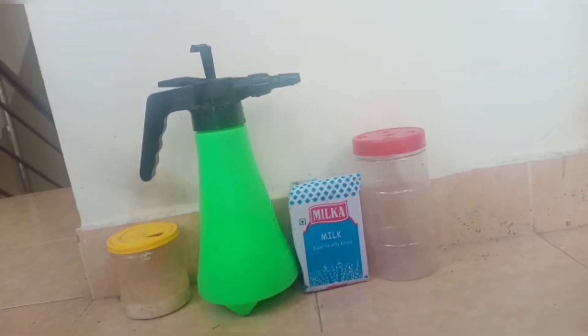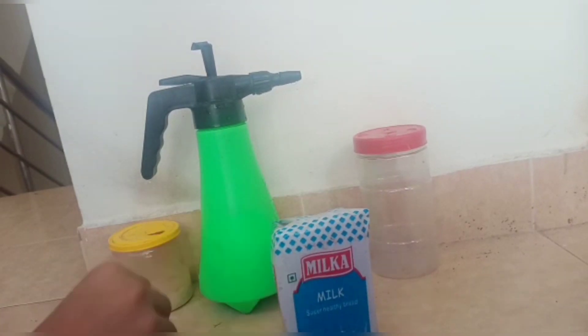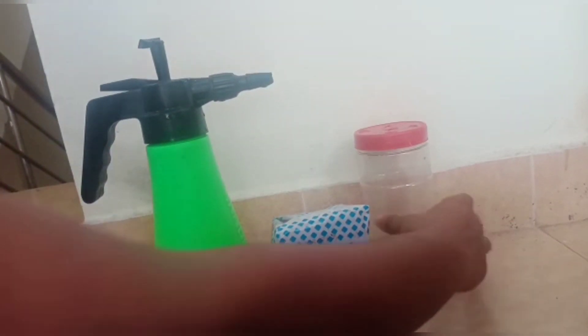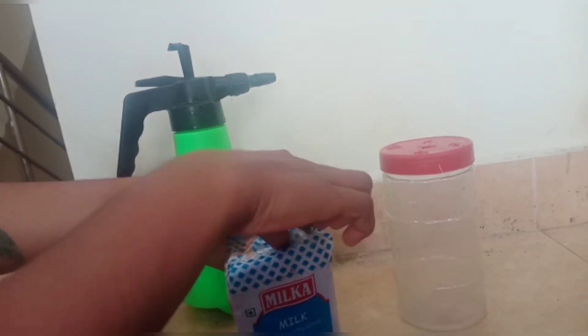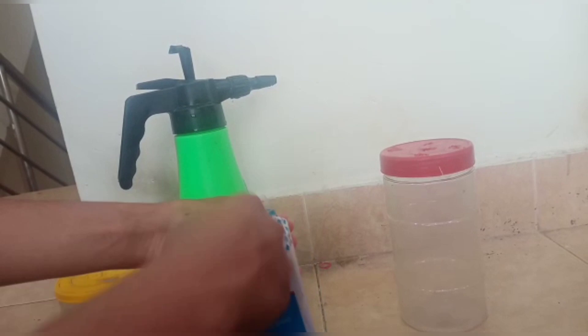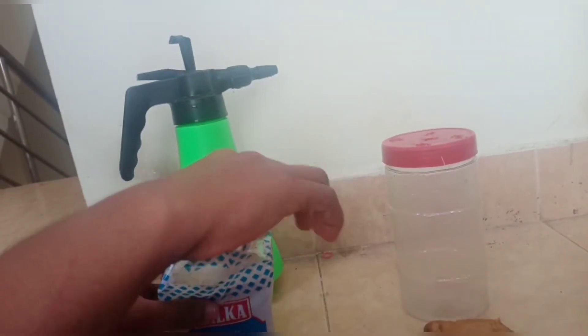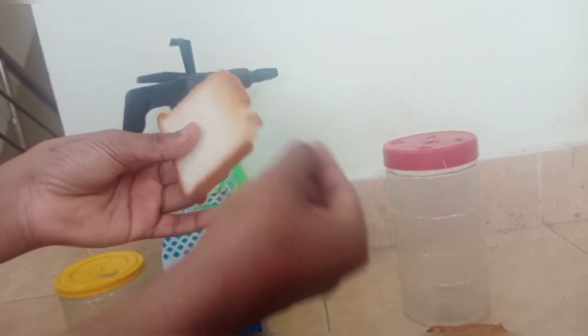Hello friends, welcome back to Jana Aqua and Pets. This is a personal lesson — I want to create the starter culture for the first bread. The first part you need to create is the starter culture.